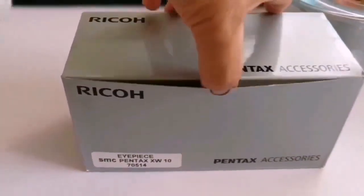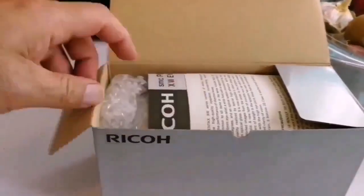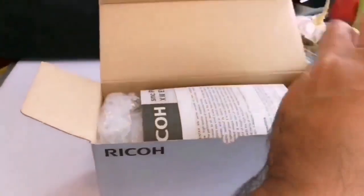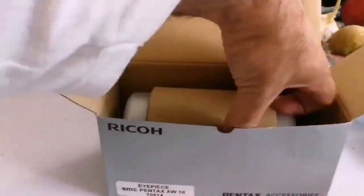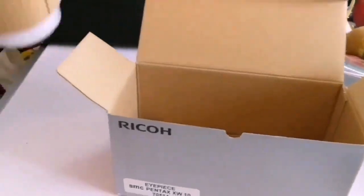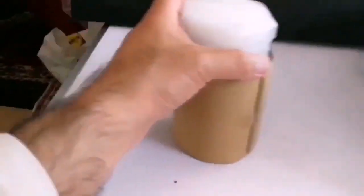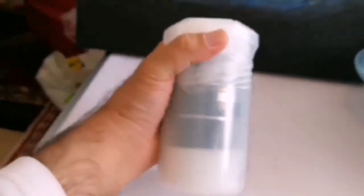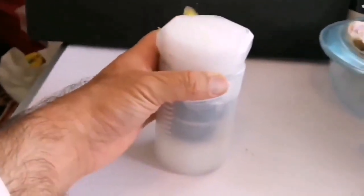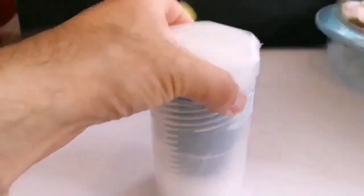Let's see what it is. That's a final countdown. I love this Pentax especially because of these bolt cases that come with it. So now I have three and a half, five, seven, and now the ten. Okay, let's open and see what is inside.